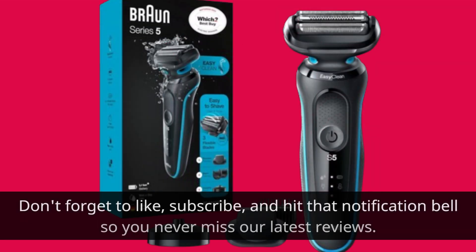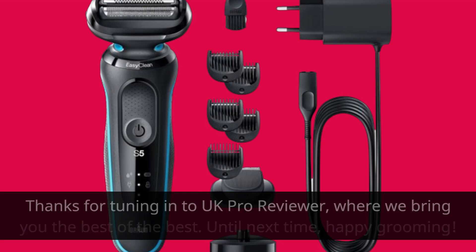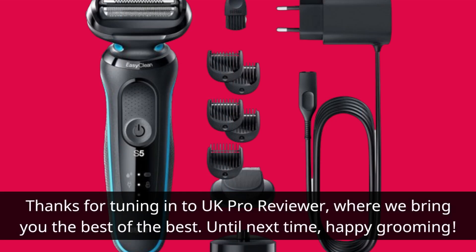Don't forget to like, subscribe, and hit that notification bell so you never miss our latest reviews. Thanks for tuning in to UK Pro Reviewer, where we bring you the best of the best. Until next time, happy grooming!